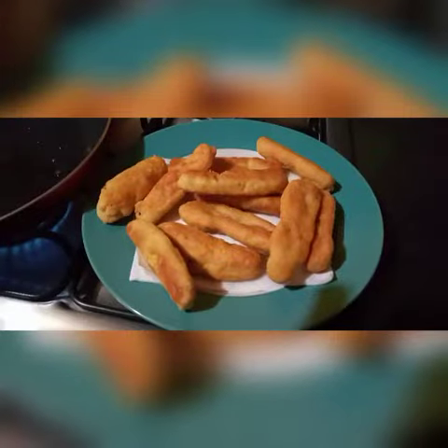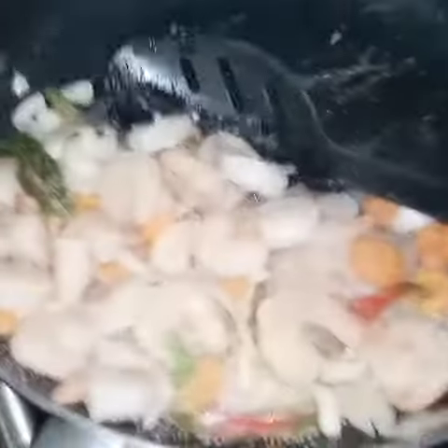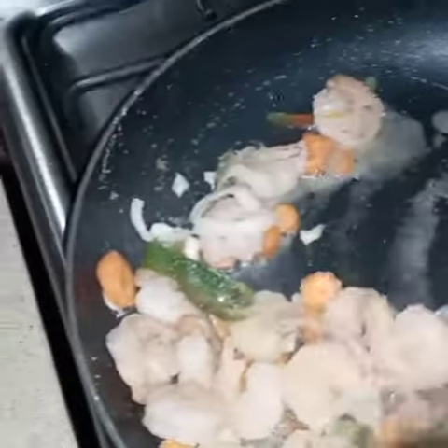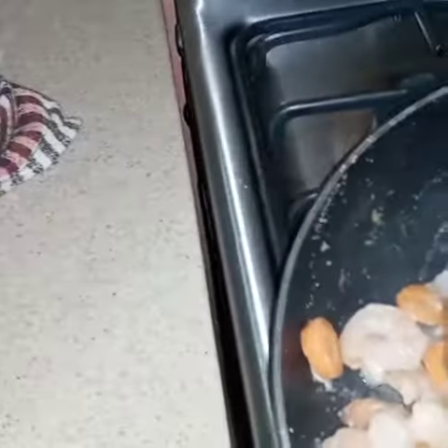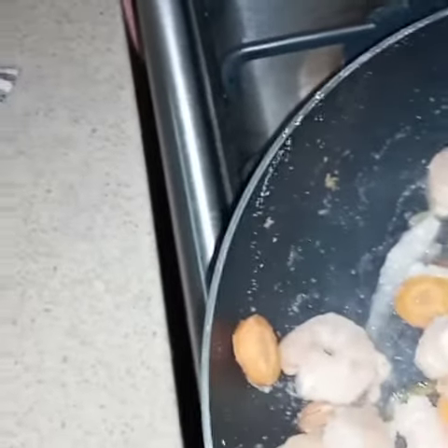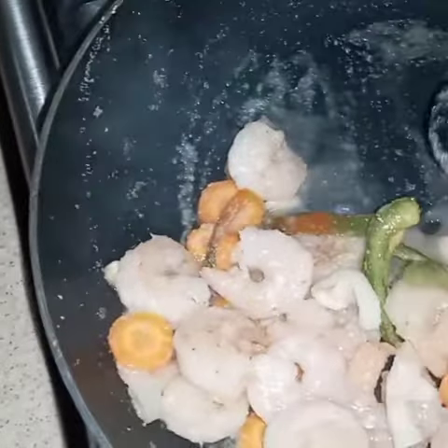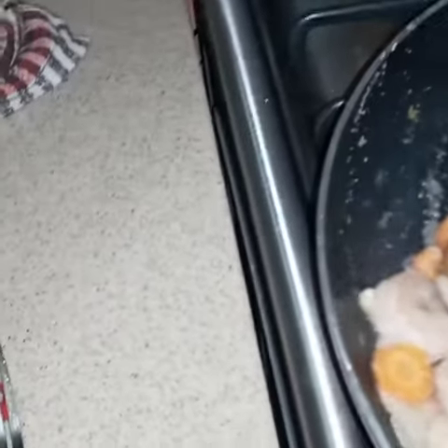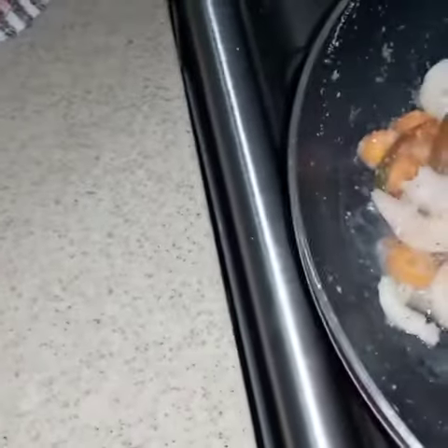Here's the shrimp — I already seasoned it. I put some garlic powder, some garlic, carrots, and some sea pepper. That's how I do it, but most people would add some other ingredients like thyme, scallion, et cetera. I didn't do that today. I'll leave everything that I use in the description below so you guys can see it, and if you want to try it you should!